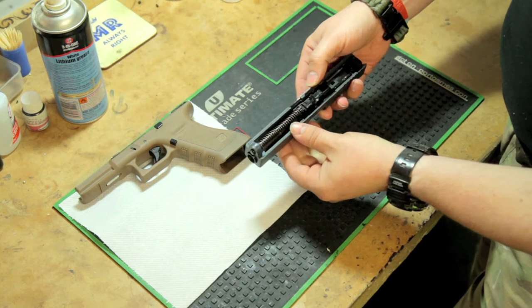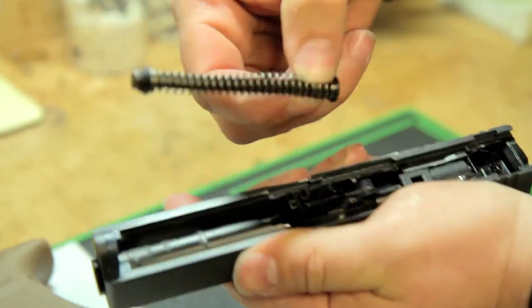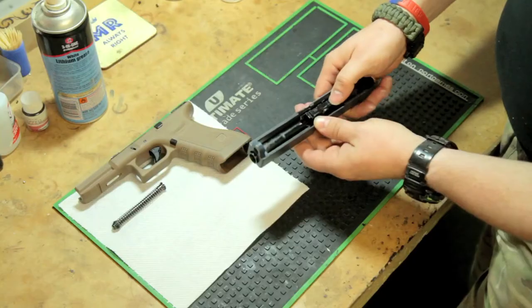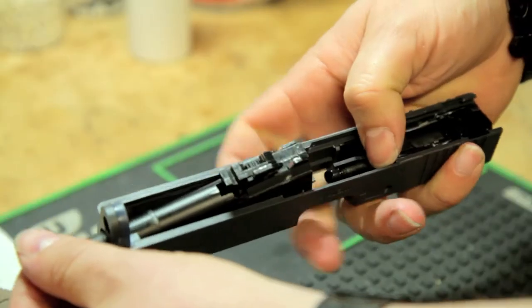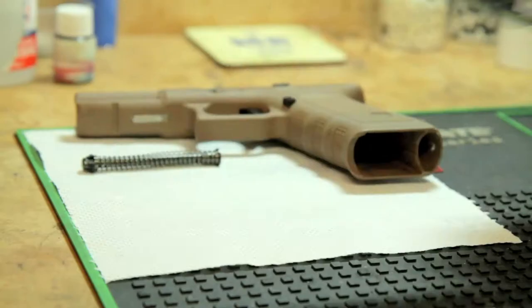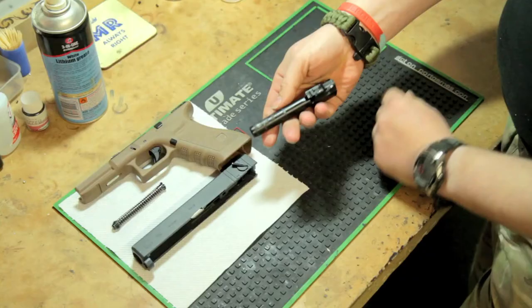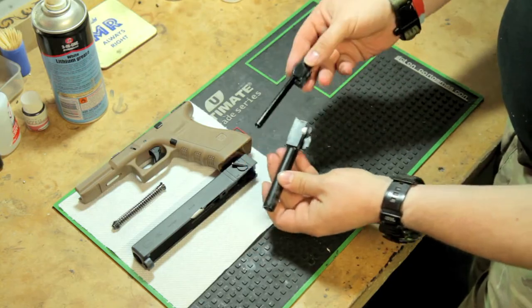Here we have the upper receiver. First thing we need to do is remove the guide spring and rod and place that to one side. Now we need to remove the outer and inner barrels — they come out as a complete unit. You slide those forward, lift them up, and put the upper receiver down. Now we're left with the outer barrel, inner barrel, and the hop unit.